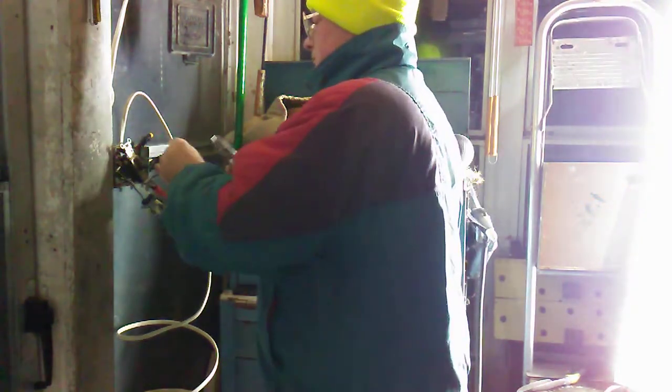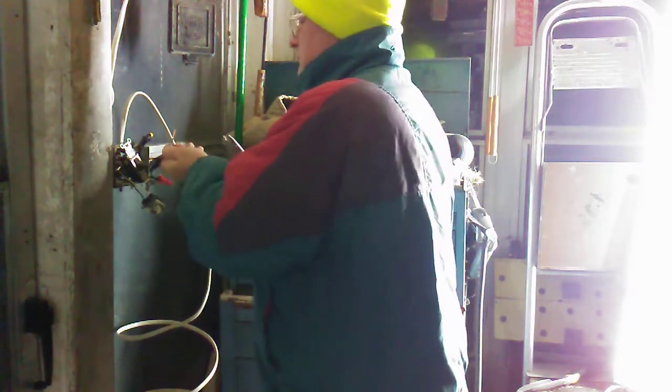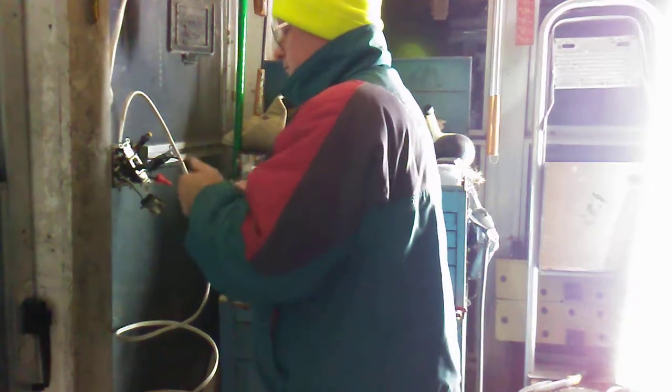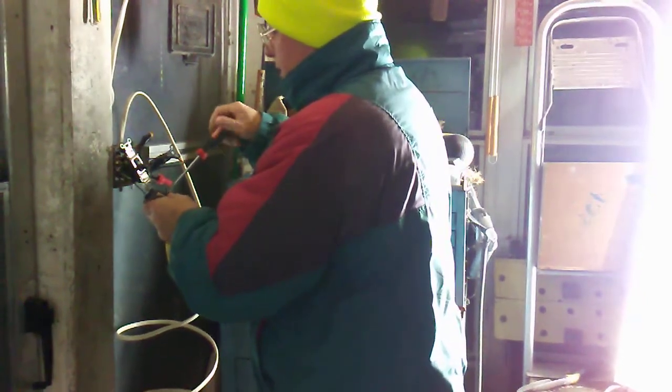We looked at that light right there, yep, and then we redid the switches. They are wired a lot differently than normal.